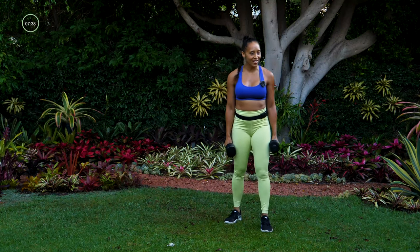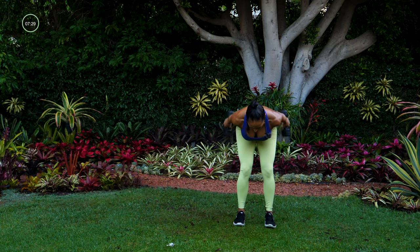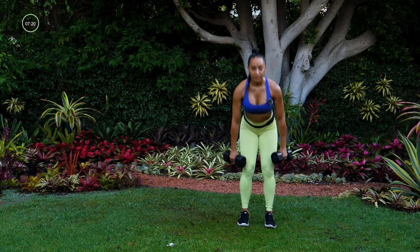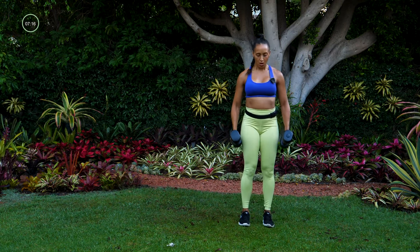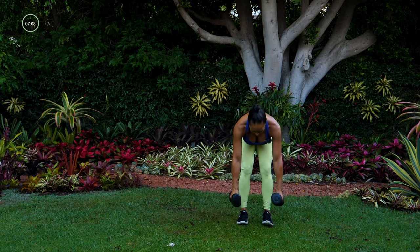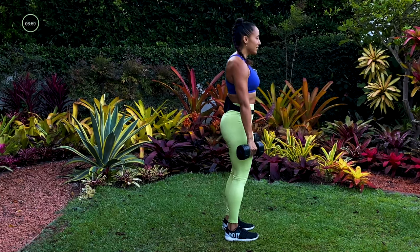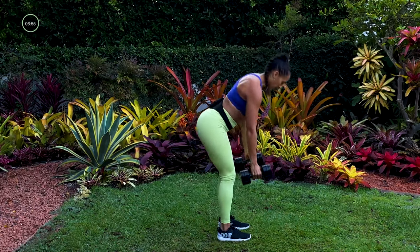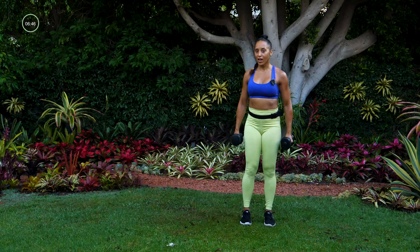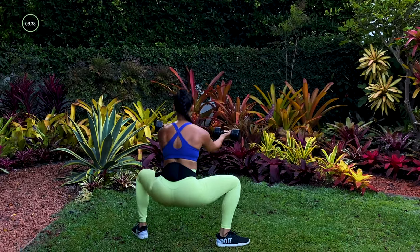Now we're putting these together. Keep your feet about hip width apart, toes are forward. Going into that deadlift with a press back — down, press back, stand, offer up, transverse squat, now back to center. Deadlift, press back, stand tuck, offer up, other side. There's a lot going on with this one but you can do it. Squeeze those glutes when you stand up from that deadlift so you're working that butt. We got one more each side — last side here, finish in the center.